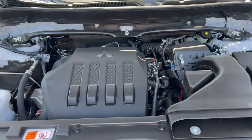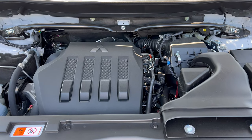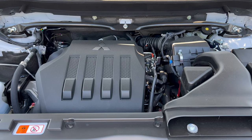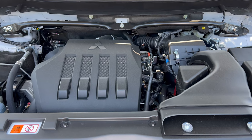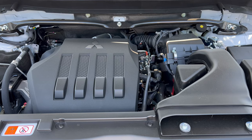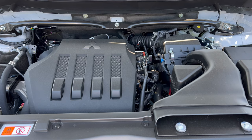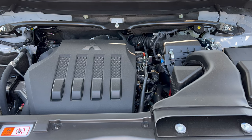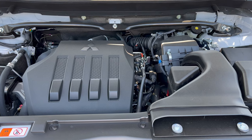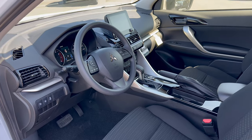Under the hood of this 2023 Eclipse Cross Rally Art is a 1.5-liter turbocharged inline four-cylinder engine mated to a CVT transmission, making 152 horsepower and 184 pound-feet of torque. Fuel economy is 25 city, 26 highway, 25 combined. The engine's minimum octane rating is 87, so you can run it on regular unleaded.